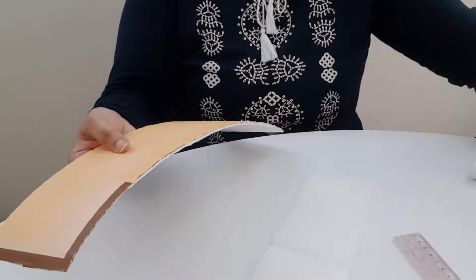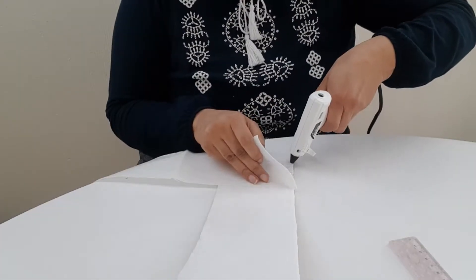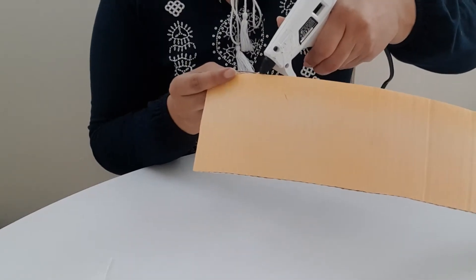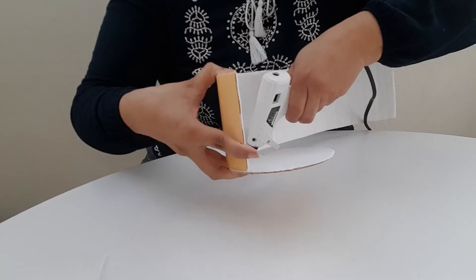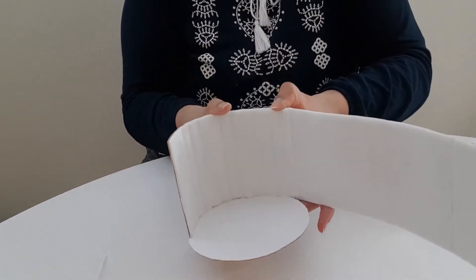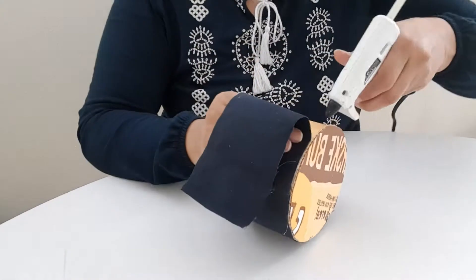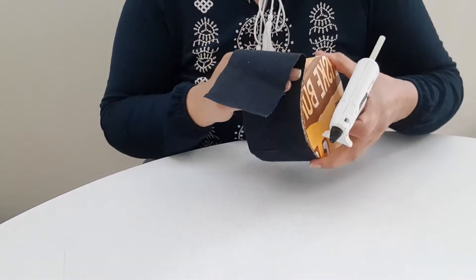Just cut it to the size of your desire and cover it with a lining. Then make a circle using hot glue. Hot glue is quick to dry and you can just hold the position — it will stay in that position instantly.